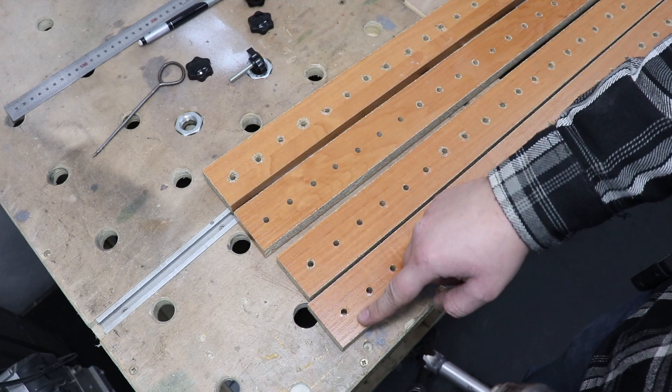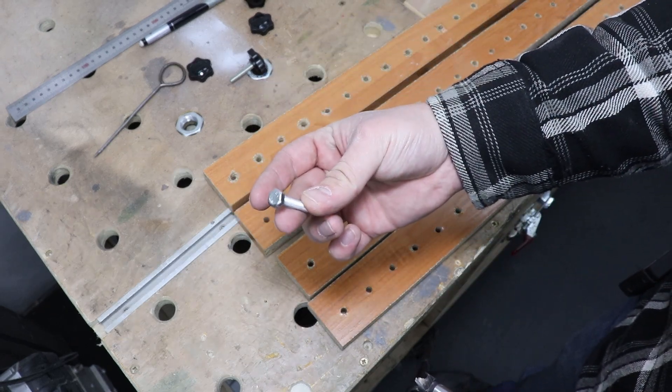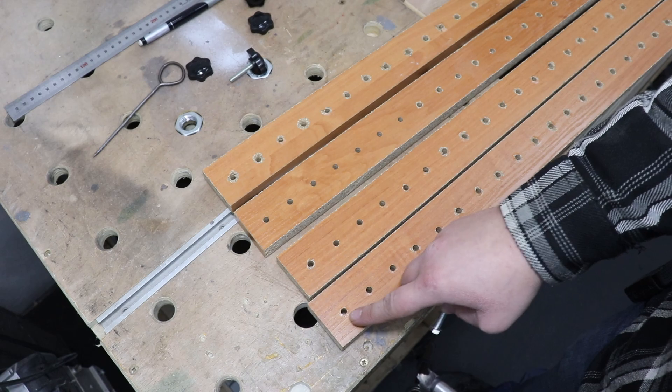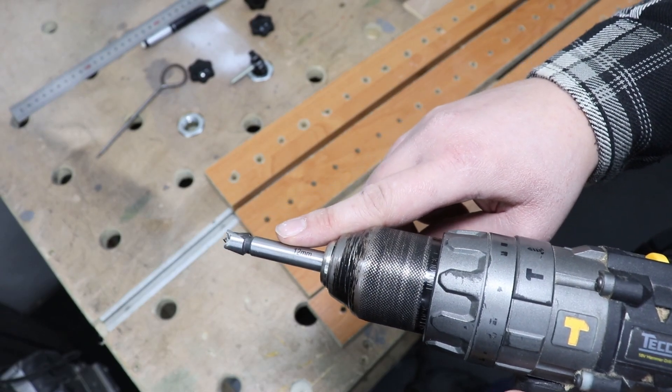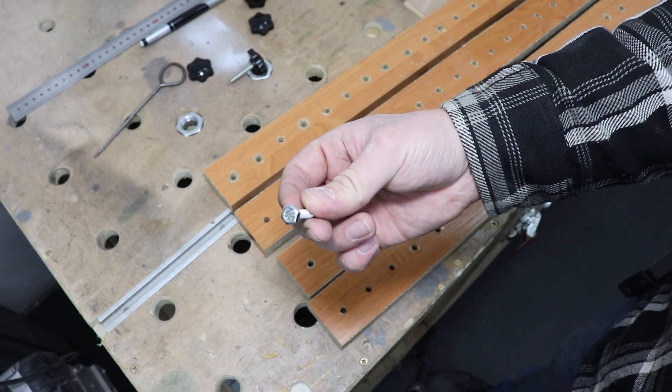At one end of each board I want to have a bolt going through, however the head needs to be flush with the board itself. So I'm going to be using a forstner bit to create a groove for the head to sit in.